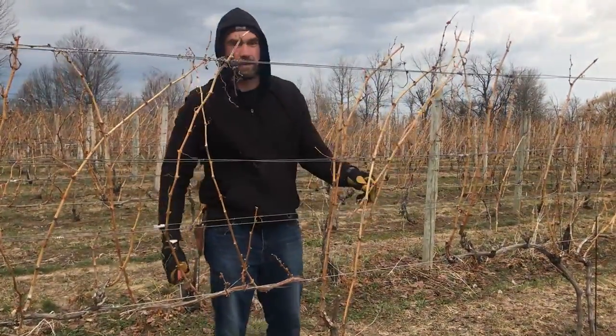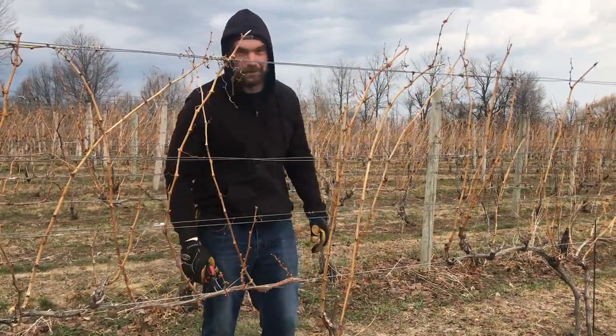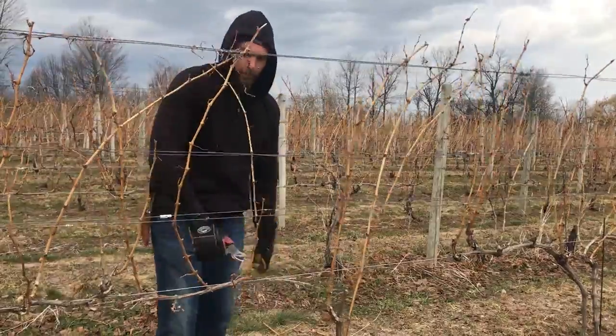Also, in the event that somebody's tying down and they snap a cane in half, we have extras. So that's our general protocol.